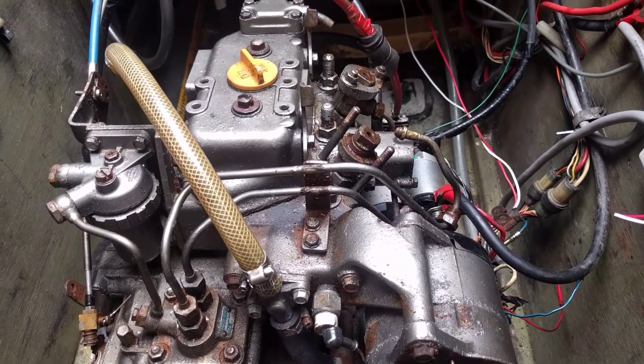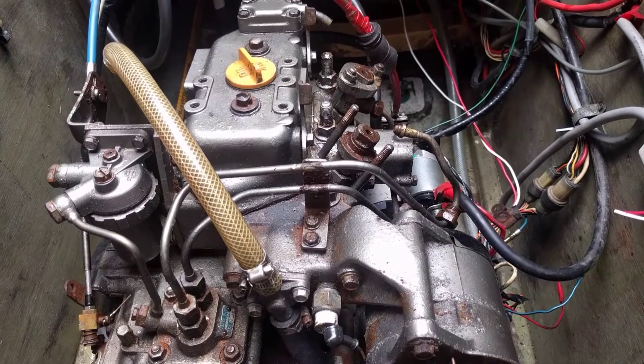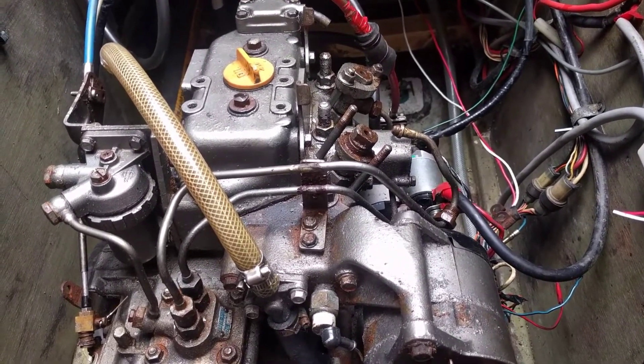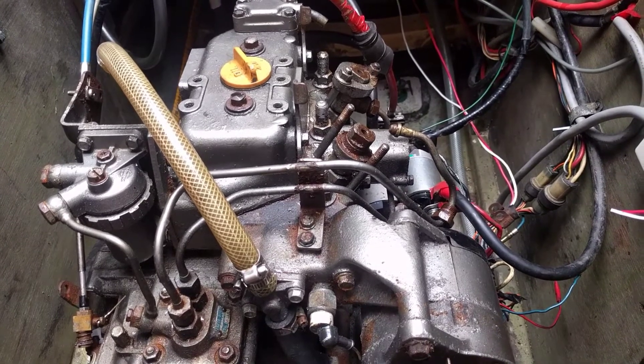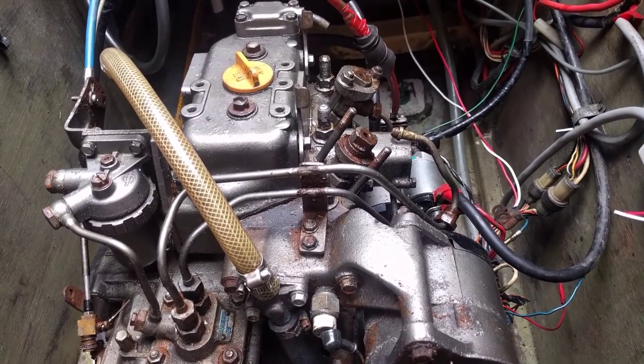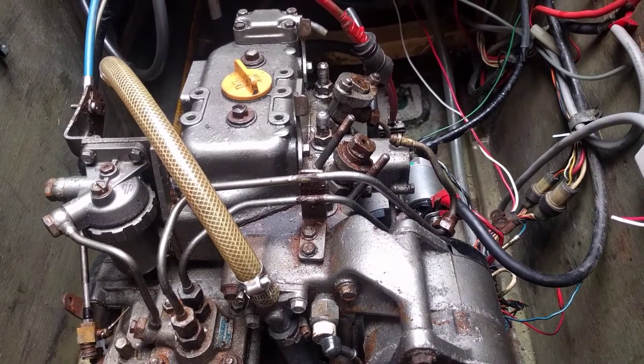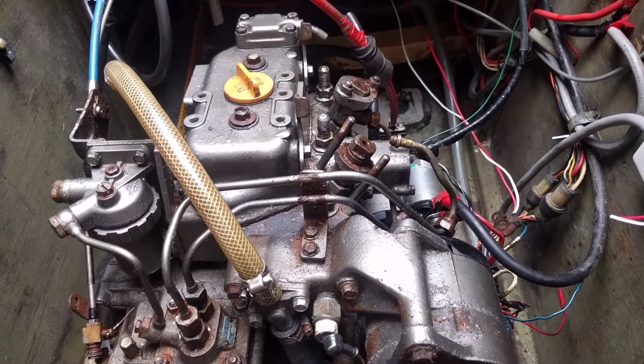It also indicates that the high pressure pump — the injector pump — is getting fuel up to the injector. The next step will be to pull this injector out, install it in reverse upside down, and check the spray pattern.